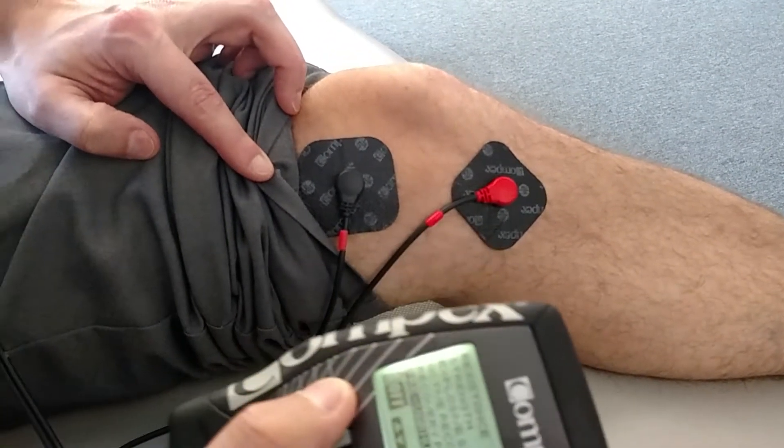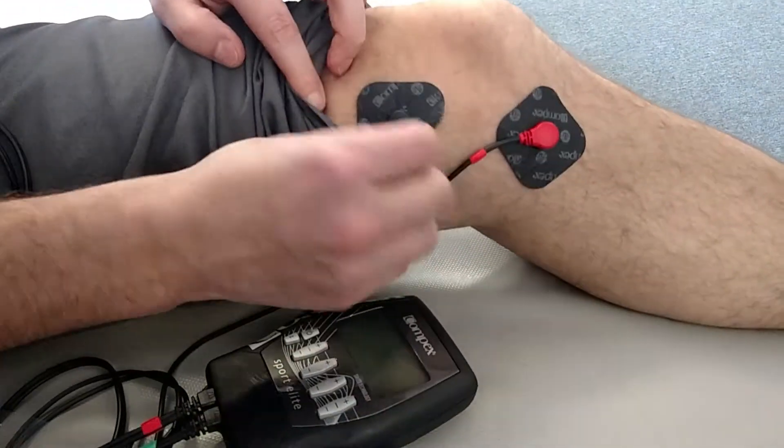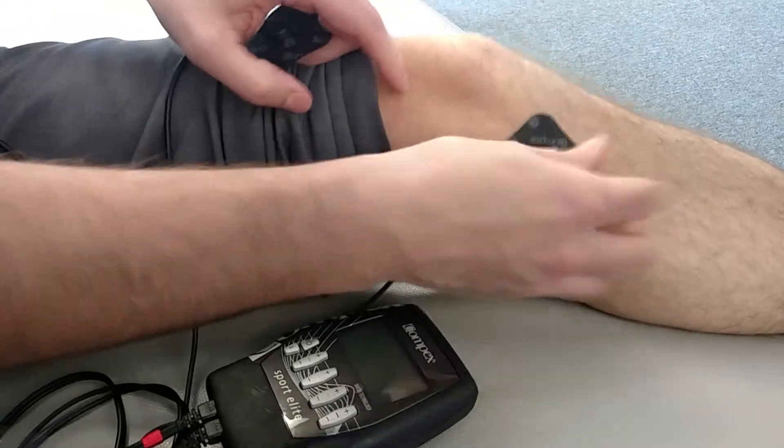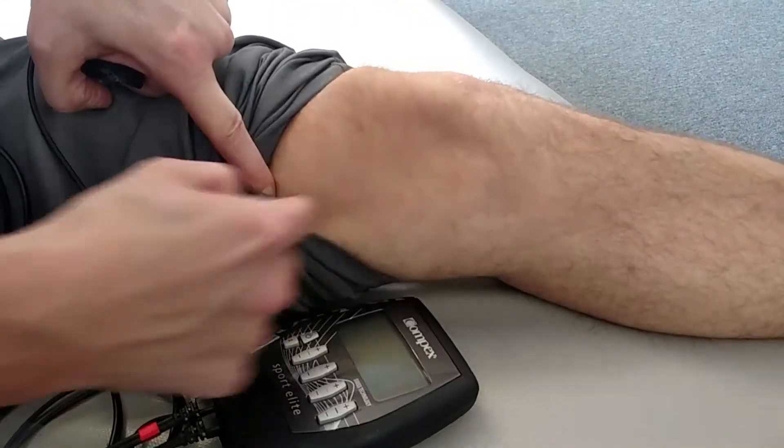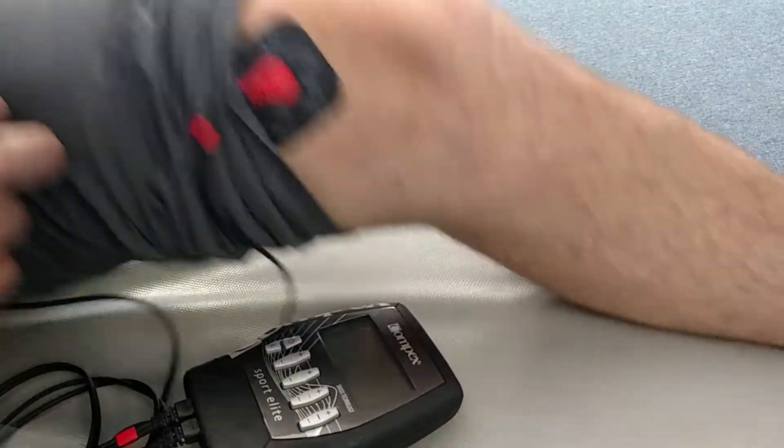The next setting we're going to show is for the VMO. What you want to do on this one: make a contraction, find the distal end of the VMO, then put the black pad there.